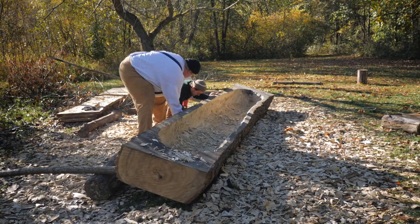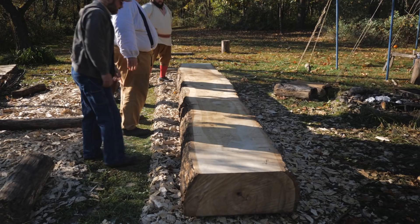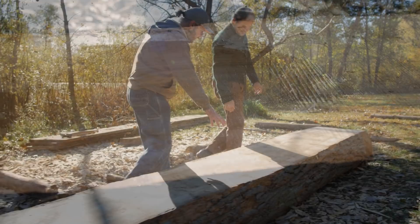Let's figure out how to get this thing turned over. Ready? One, two, three — let it flop, it'll be all right. Woo, makes a nice sound! All right, this all looks really good right here. I see right here there's probably a knot under that, but it's covered with good wood, so I don't think we need to worry about that.